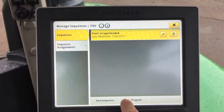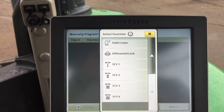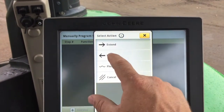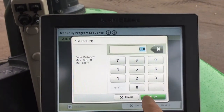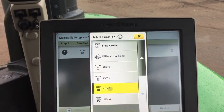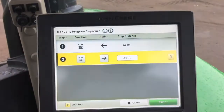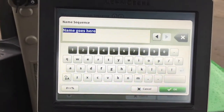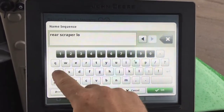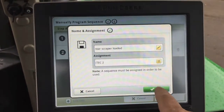Next, we're going to program iTech 2. Hit Program, add a step — that'll be closing the back scraper and raising it. SCV4 for the gate, retract at 0 feet. Add a step, raise the rear scraper which is SCV3, extend at 3 feet. Hit OK, save it as 'Rear Scraper Loaded,' assign it to iTech 2, and save.